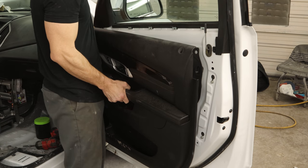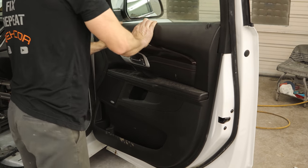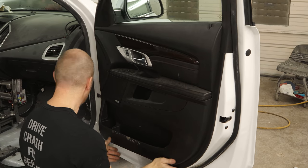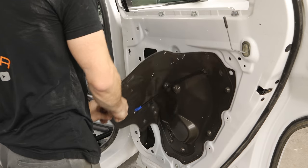So now that that molding is in, we can put our door panel back on. We'll reconnect our door handle and then plug in the wiring harness. Set the door panel down on the clips and smash it onto the door. A couple bolts in the grab handle and one in the door handle, put our little caps in, and we're on to the back door.